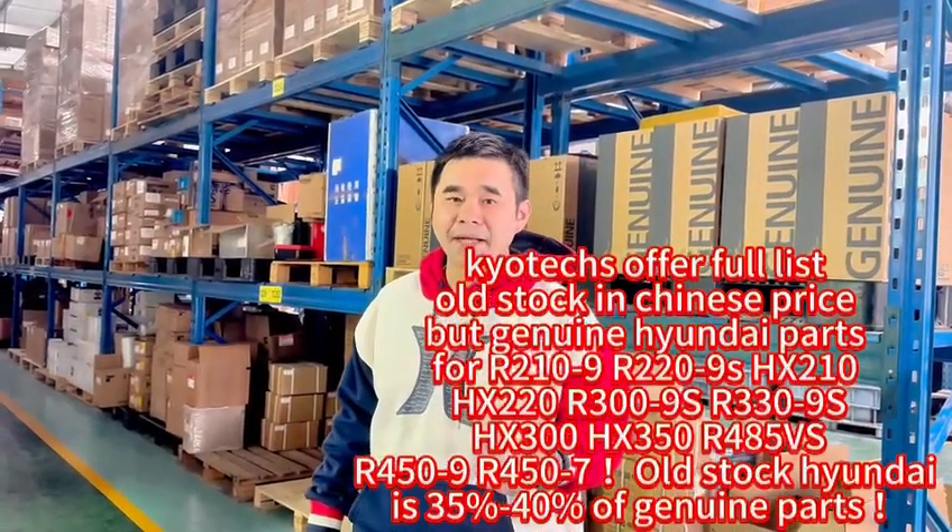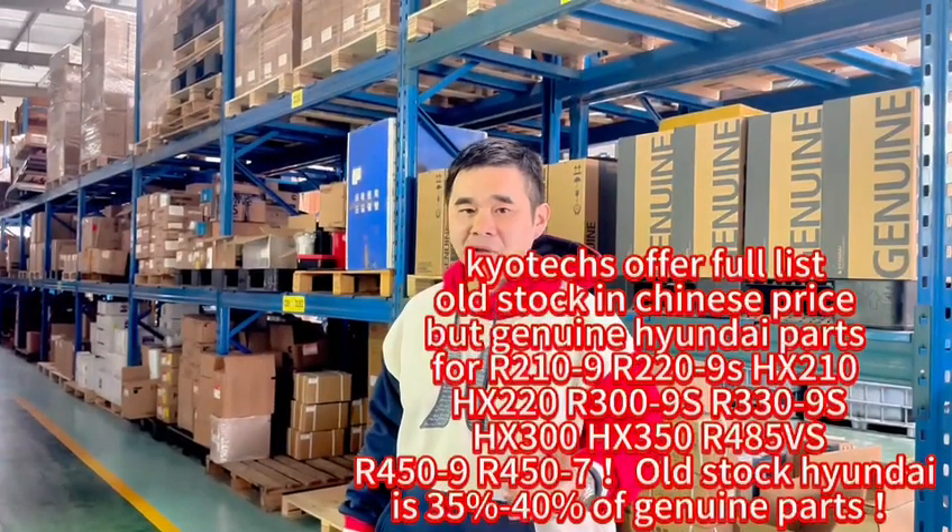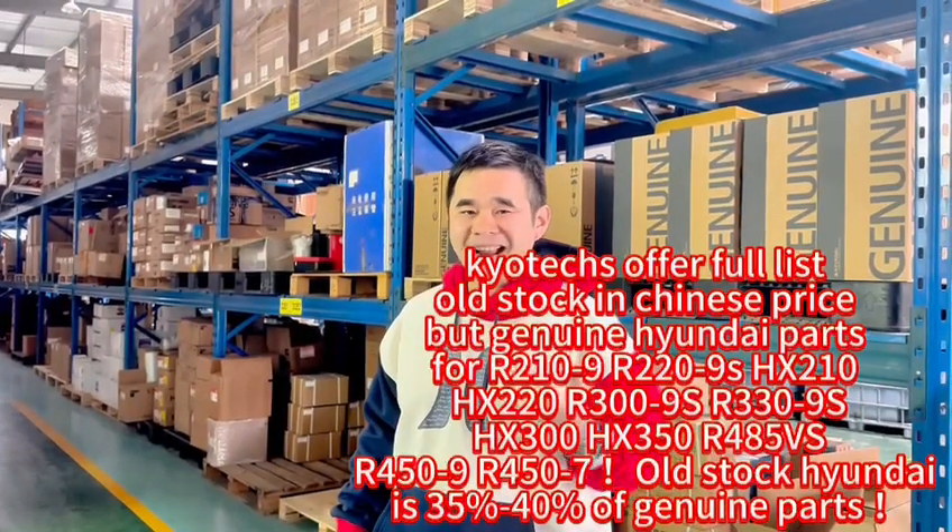For the full lift Hyundai spare parts, we have the motor and reducter, and also we have the full lift filter and engine part.